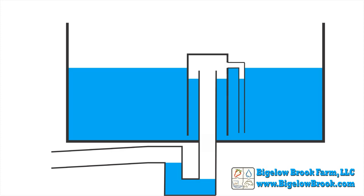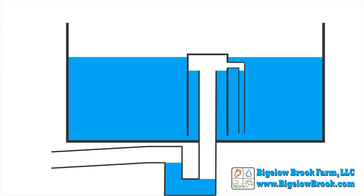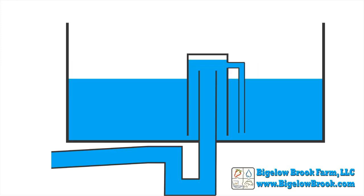This reduces the internal pressure and the water level inside the bell will quickly rise a bit. This process continues until the water level reaches the standpipe height. The next burp will send a rush of water down the standpipe and the siphon action will start.